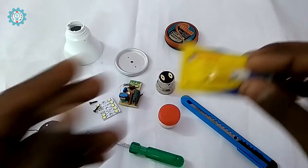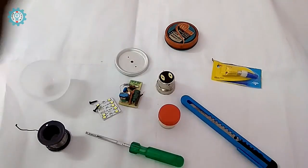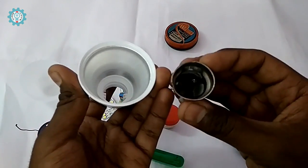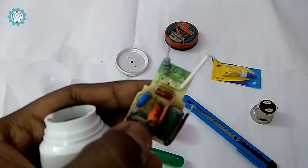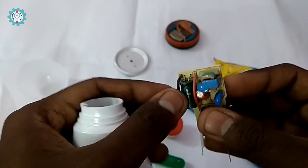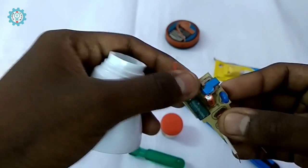So we will go to the assembly process. First we will have the housing and between the cap, and we will have the LED driver. We will see the power input, and if you have the opposite — the black and red — we will see the power output.